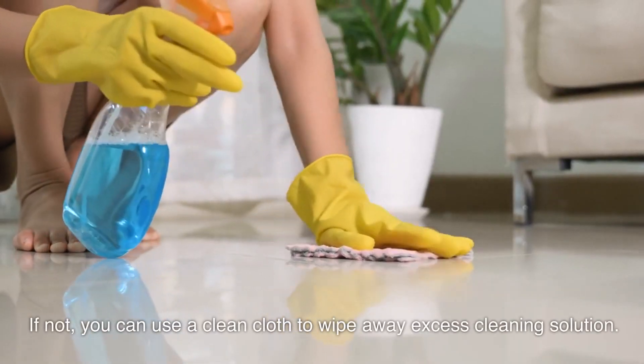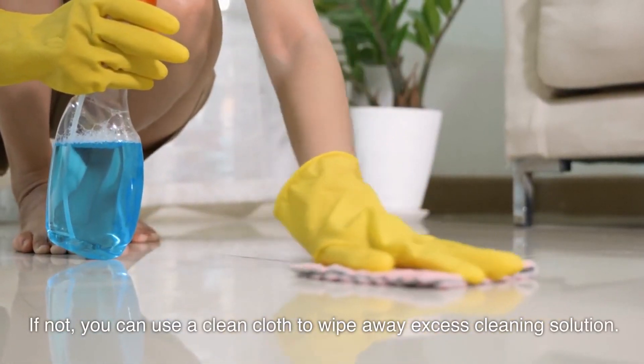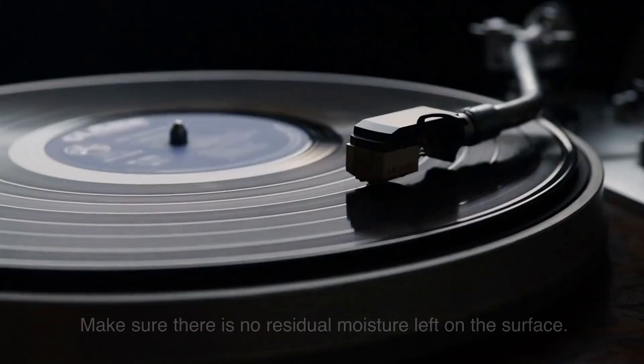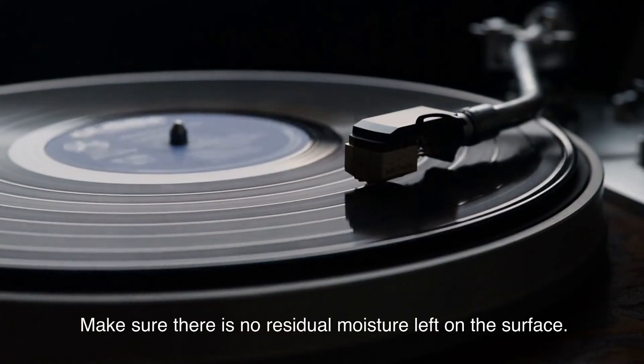If not, you can use a clean cloth to wipe away excess cleaning solution. Allow the record to air dry completely before playing it. Make sure there is no residual moisture left on the surface.